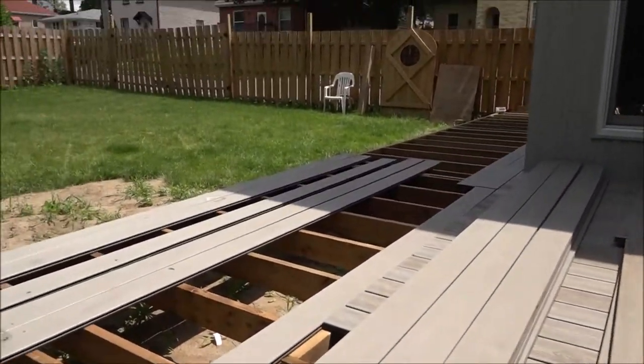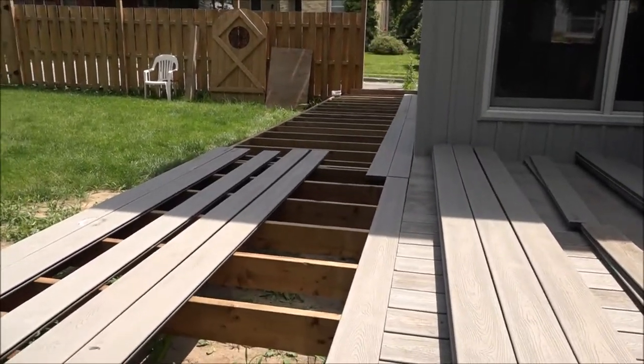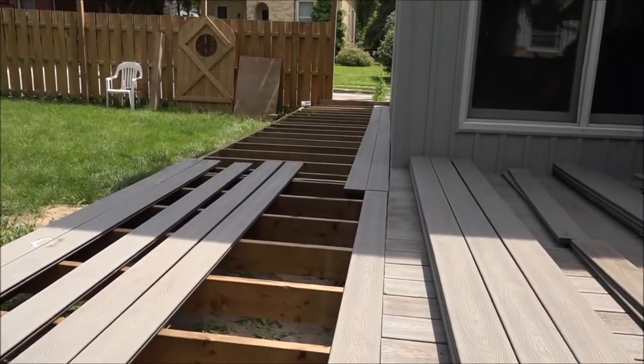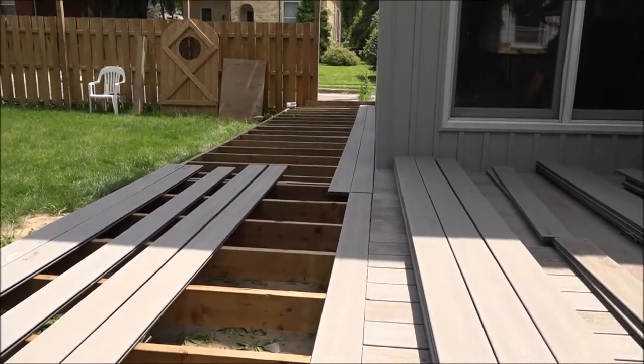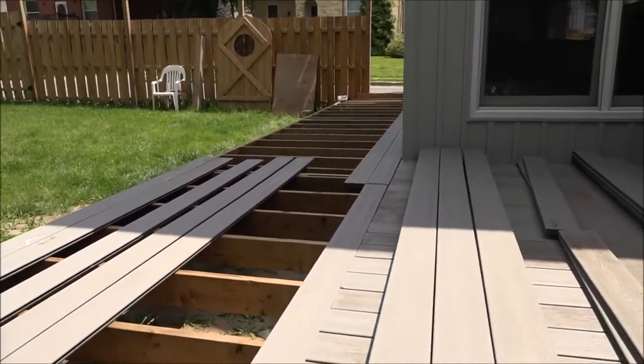This would have been a lot easier if the contractor had just taken the measurements like I asked them to, but I think I've got it figured out. Another hour to go and I'll have this done. I'll show you guys progress later — time to get to work.